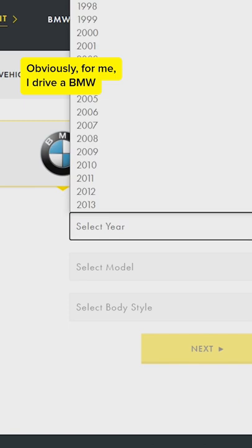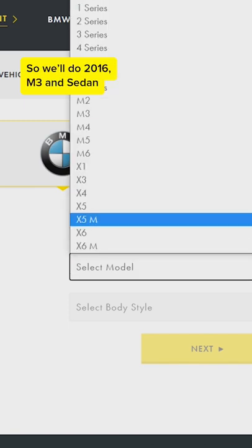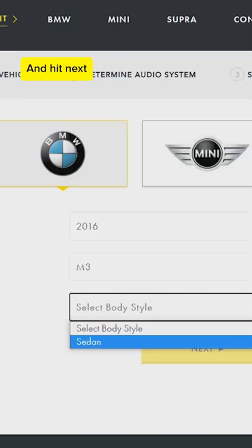Obviously, for me, I drive a BMW. What you do is select your year — so we'll do 2016, M3, and sedan — and hit next.